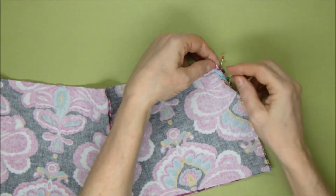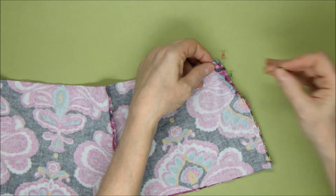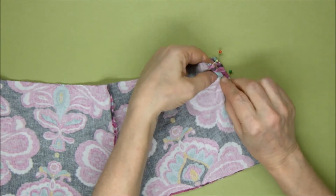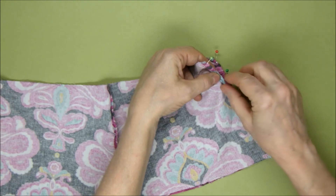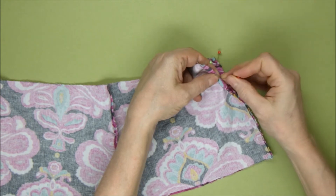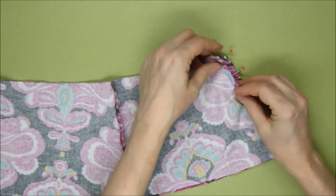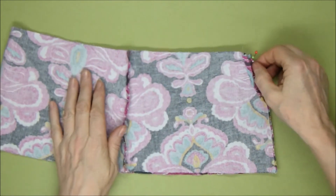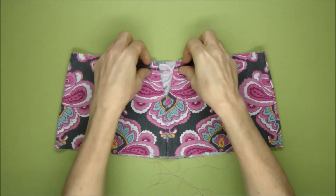Another pin in there, and then on the other side fold it over twice — it kind of angles a little bit, it's a little easier and wider at the top than at the bottom. Make sure that's doubled over. There we go, and we're going to sew all the way down that side and then the same all the way down the other side. I've turned it right way out and there's our opening.